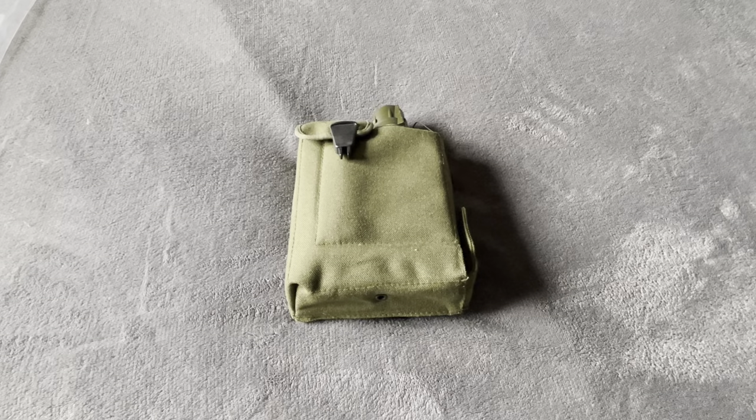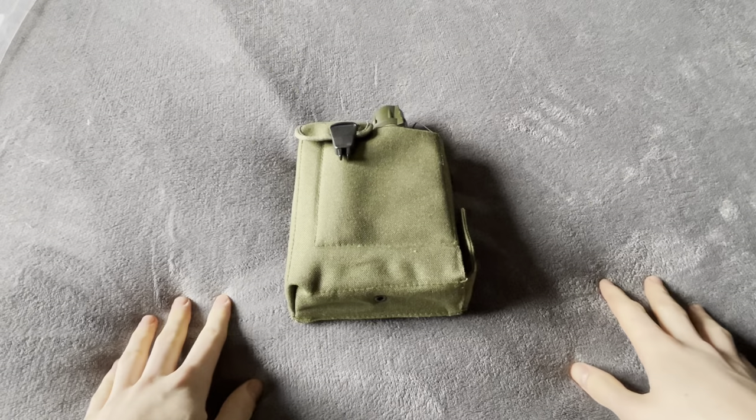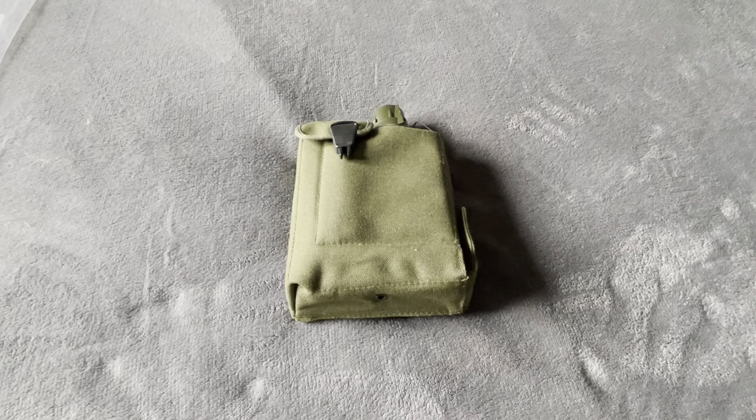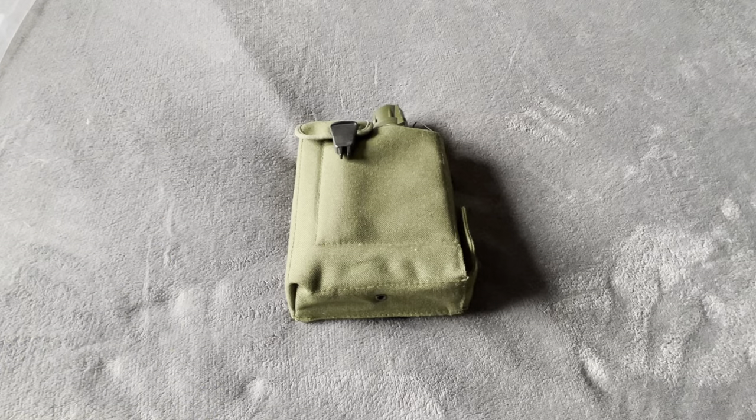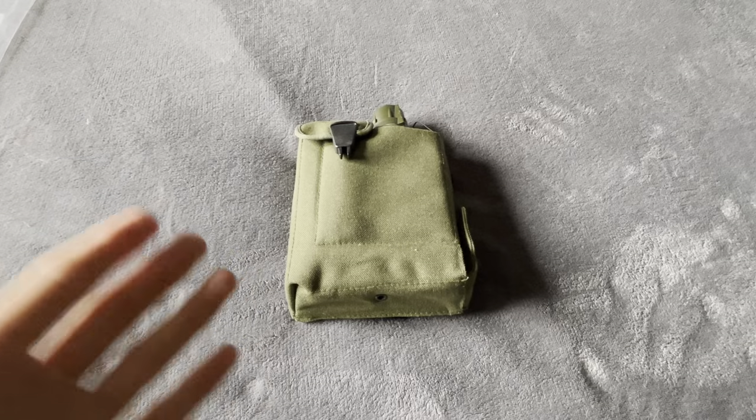Hello everyone and welcome back to another video, a long-awaited one. Today we're going to take a look at the Smiths LCD, or LCAD, which is the Lightweight Chemical Agent Detector, or Lightweight Chemical Detector. It's called both — they're used interchangeably, that's fine.